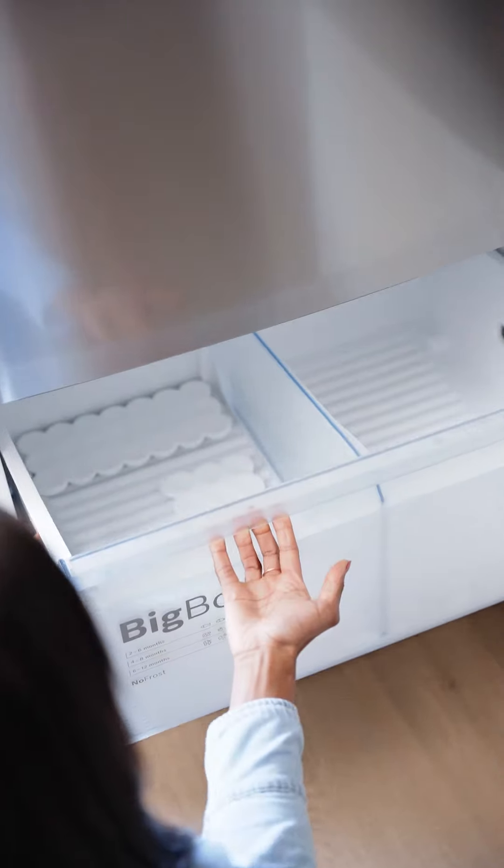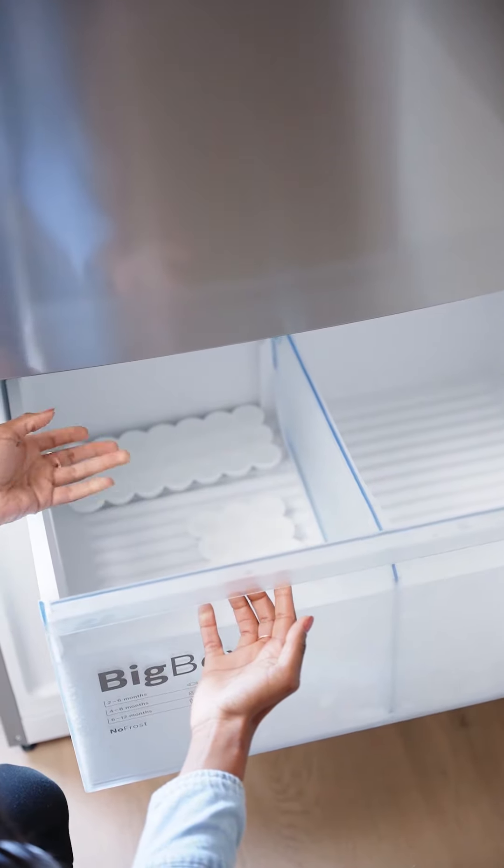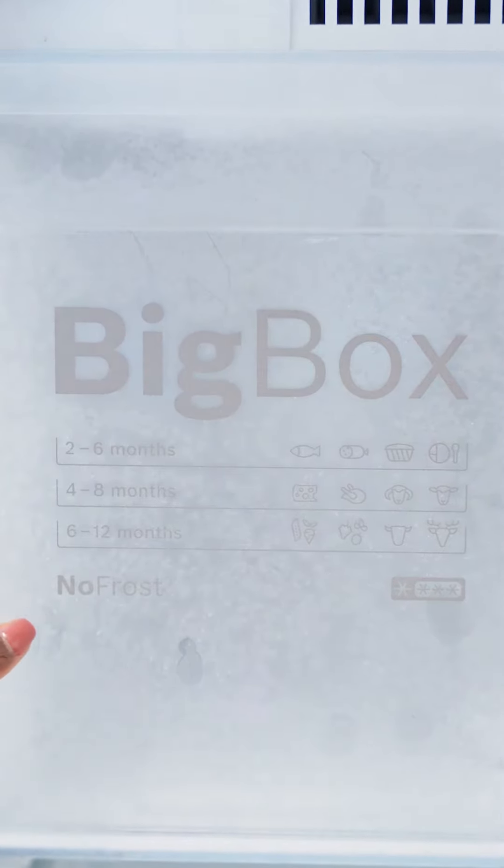The freezer has a big box drawer which can store big containers such as 5-litre ice cream tubs and large leftover containers. Its anti-frost feature means no more having to spend hours defrosting your fridge.